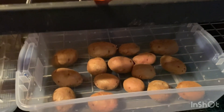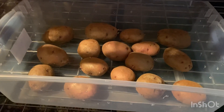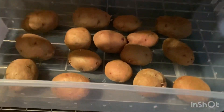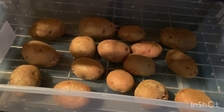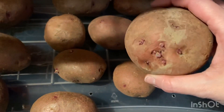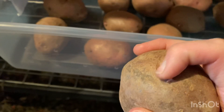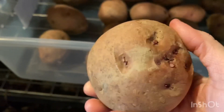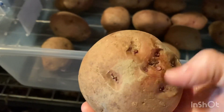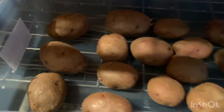Today is December 29th so they've been in here for close to a month now. They're doing great — they're still firm and it's nice and cool in here. Some of the potatoes are starting to grow little sprouts, so what I'm doing is just picking these off and popping them off so that they stop growing, and I will continue to do that throughout the winter. That way these potatoes will not put their energy into sprouting but will just continue to remain potatoes. I'm very happy with how this experiment is going so far.